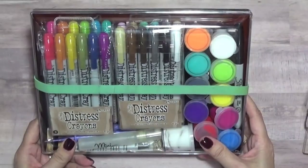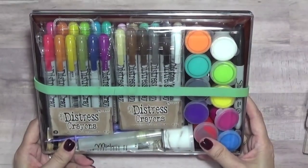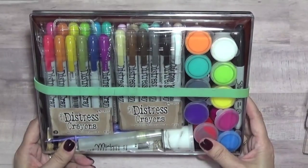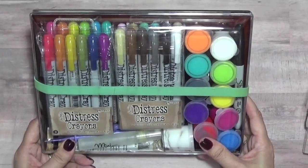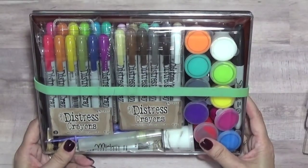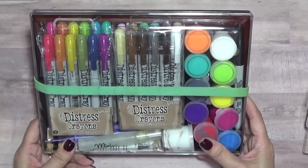So I don't have to take all my big bulky art supplies — I can just take this and have a little bit of everything. I thought that might be helpful and fun to share. Thank you everybody for watching; I hope you have a very creative day today. Bye!